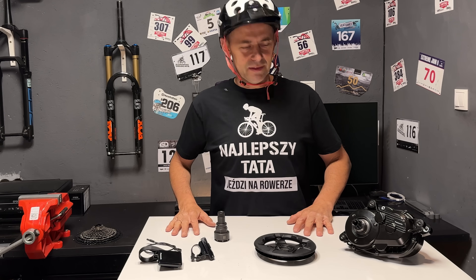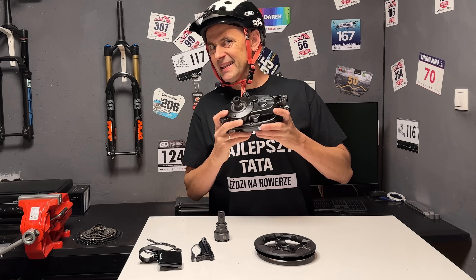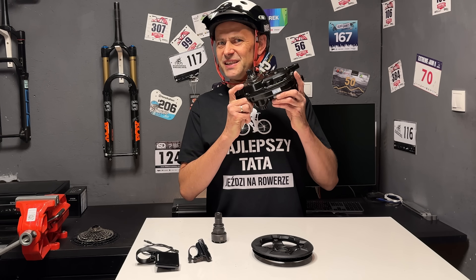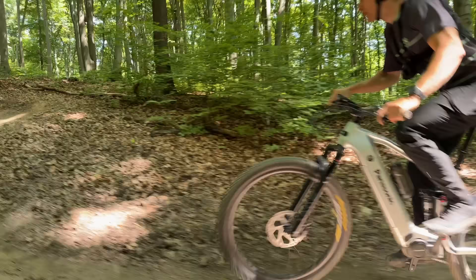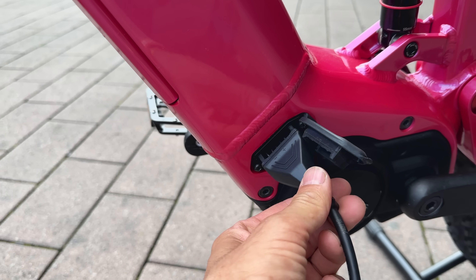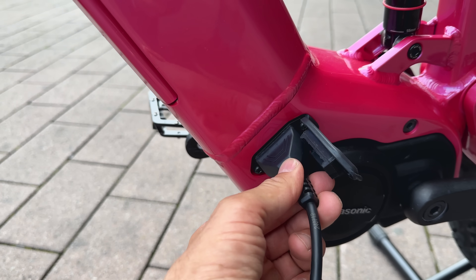Moje imię to Darek Grudniewski. Oglądacie premierę silnika Panasonic GXM na kanale Dr. E-Bike. To nie jest reklama najnowszego silnika. W tym wideo przedstawię zalety napędu Panasonic GXM, ale jednocześnie powytykam wszystkie niedociągnięcia, jakie znalazłem podczas dwumiesięcznych testów.